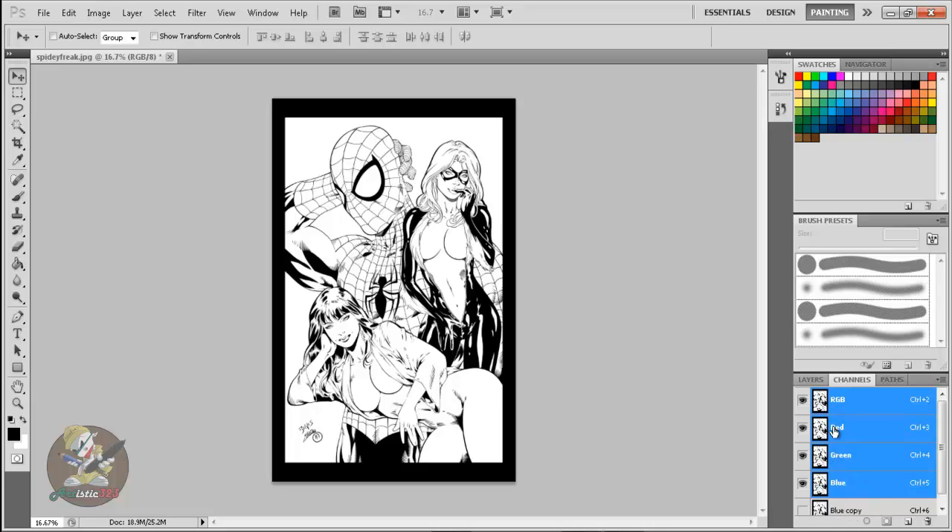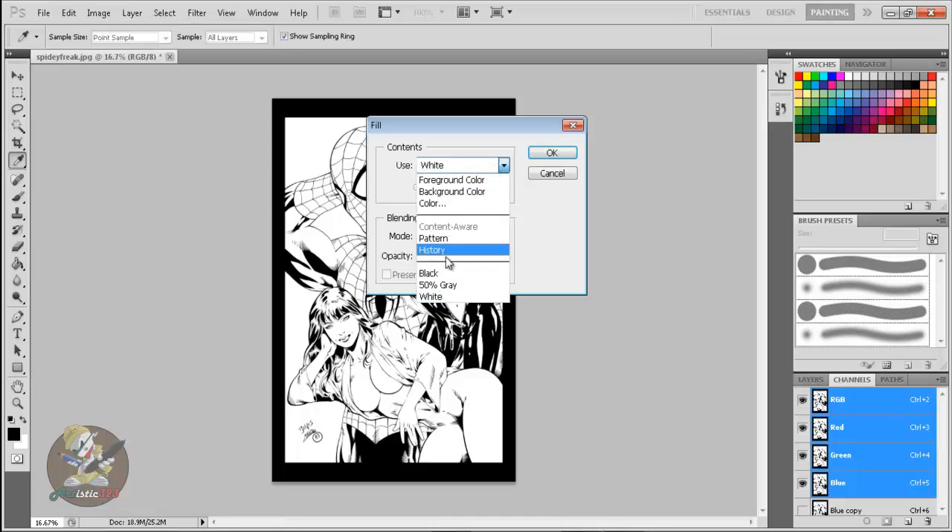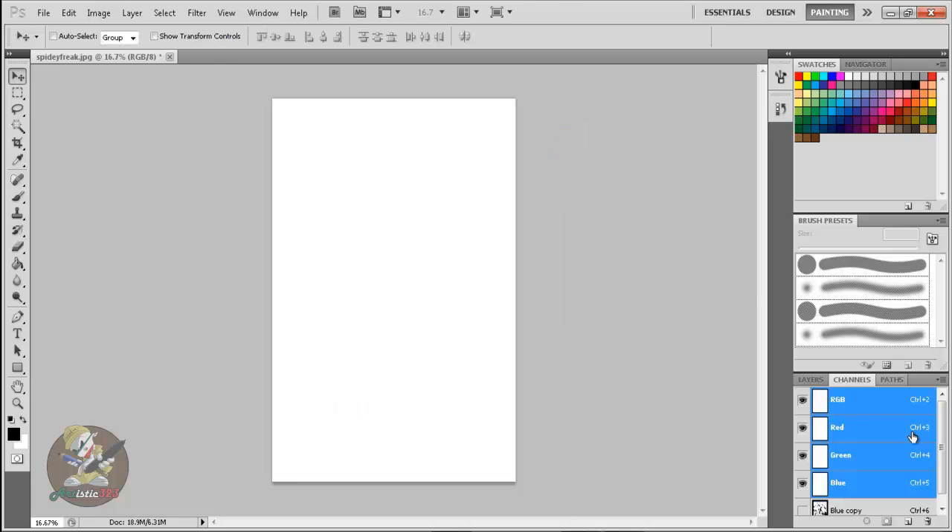Step two: click on the RGB channel — it's going to select the original layers, while the copy layer is deselected, which is good. Make sure you have the original layer selected. You want to fill every single channel with white. Since all four are selected, they'll all be filled with white instantly. Go to Edit > Fill, make sure it's set to White, mode Normal, opacity 100%.